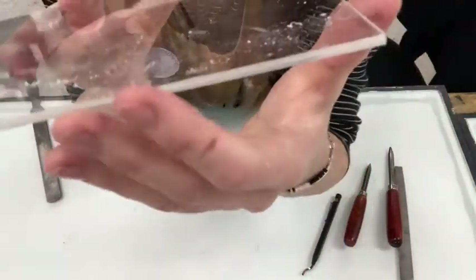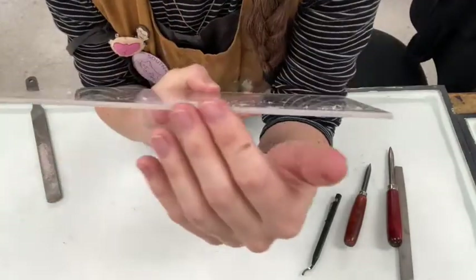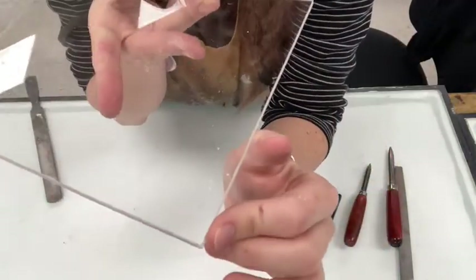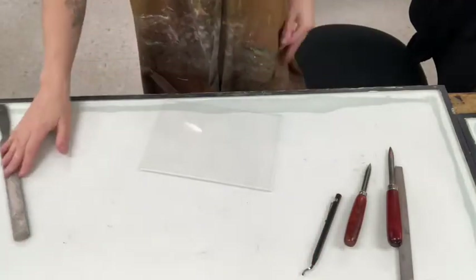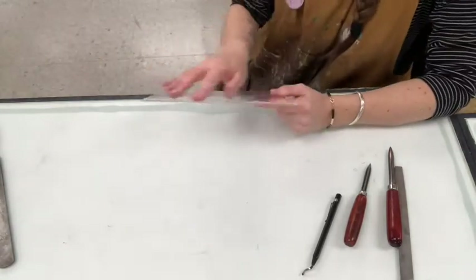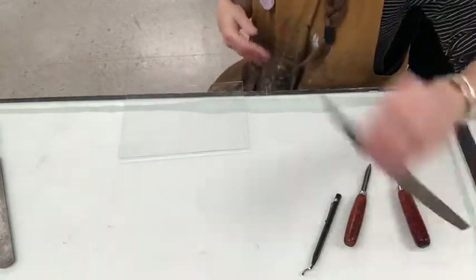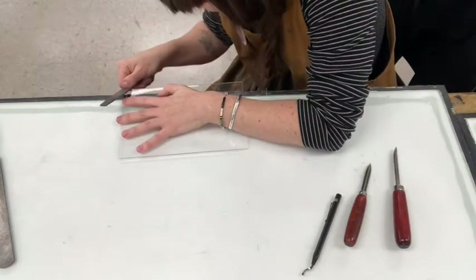I'm starting to get a nice rounded edge and I feel like that looks pretty good. You can always bring it up to the light to check — you can see the corner is rounded. Now we need to refine the edge, because when we're inking up our plate we don't want ink to get caught in the grooves if it's not completely smooth. So we can go at it a little bit with this finer file.